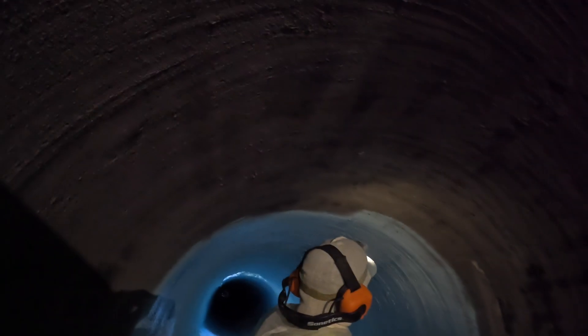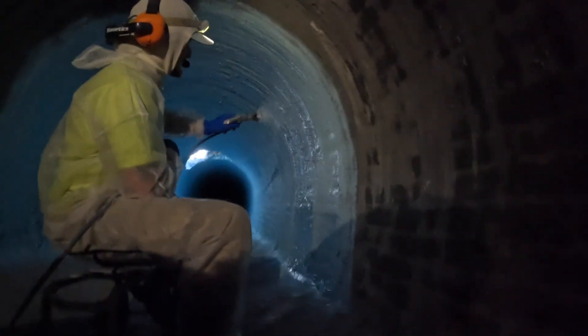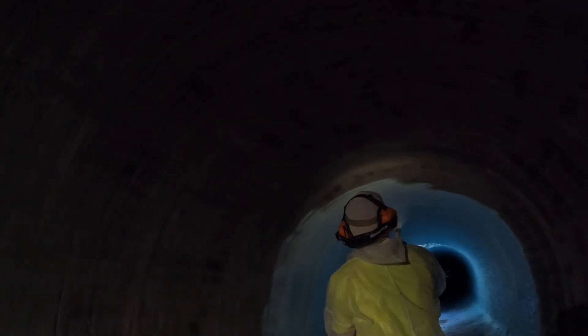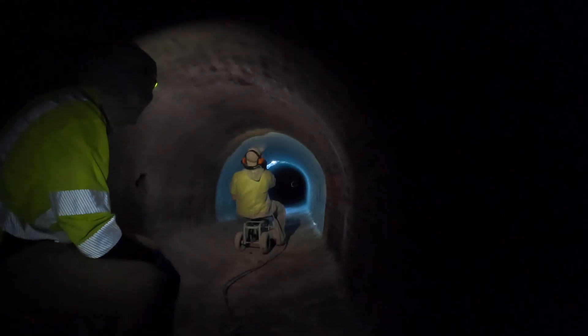That's the process — you spray the cement, let it cure, and then spray the epoxy over it. The cement gives strength to the old brick sewer, and the epoxy provides protection against any harmful gases that the sewer may produce, such as H2S and things that will eat away at the cement.